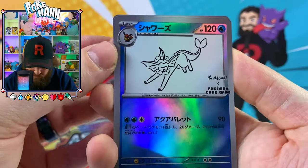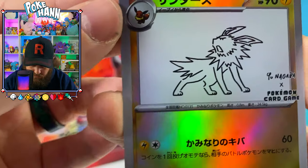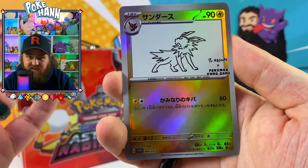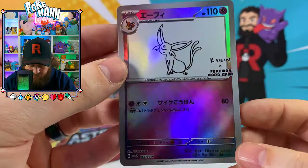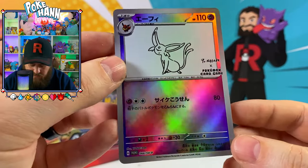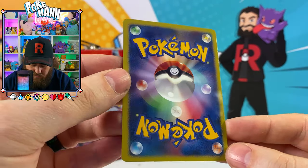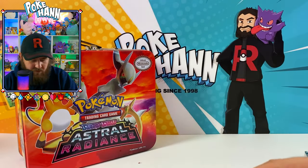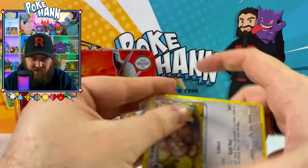Vaporeon there — cool, they went with the blue background, makes sense. Jolteon there too — a really nice replica card. I'd sleeve these and put them in a folder just to have something like that, even knowing they're fake. It's about 30 or 40 bucks a booster pack, and I think it's about three to four hundred bucks for the complete set. We've also got a Japanese-style background card — really cool. And Espeon. Let's do the last two bricks and then check out the other cards.